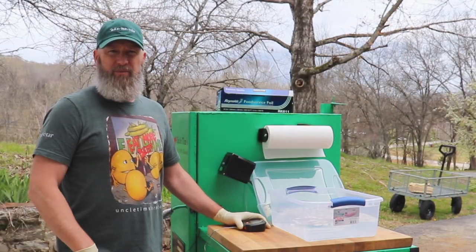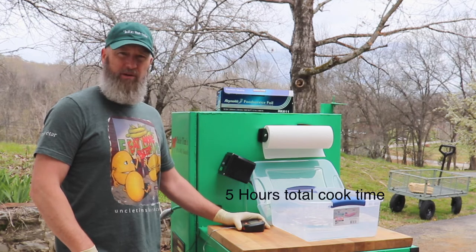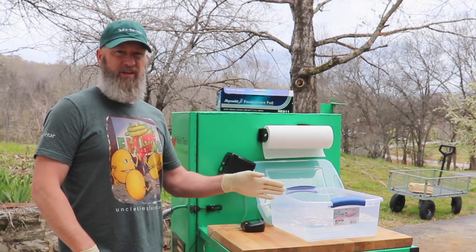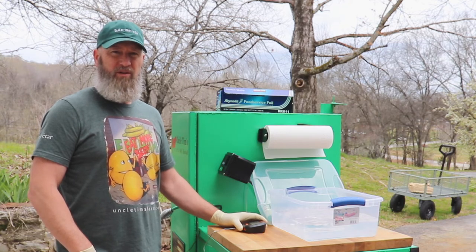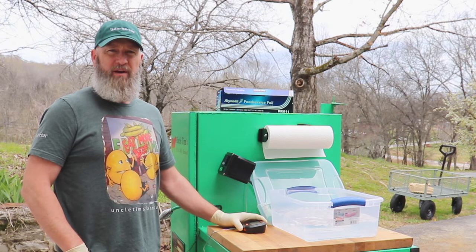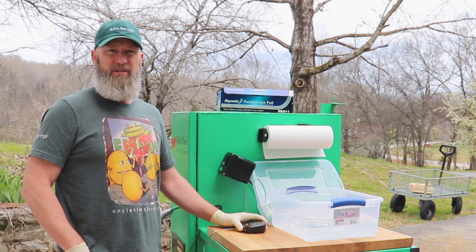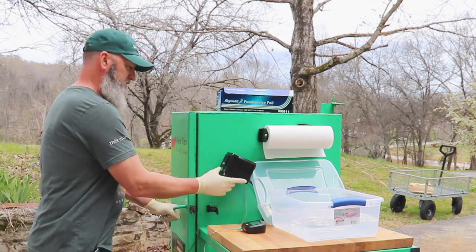The bacon has reached an internal temperature of 138 degrees — I misspoke earlier when I said 135; it actually needs to come to 138 degrees Fahrenheit. I'm going to pull it out, stick it in an ice bath for about 20 minutes to make sure the temperature doesn't continue to rise, then let it sit out in the kitchen for an hour or two to cool down. After that, I'll place it in the refrigerator, which makes it easier to slice. Then I'll turn the smoker off.